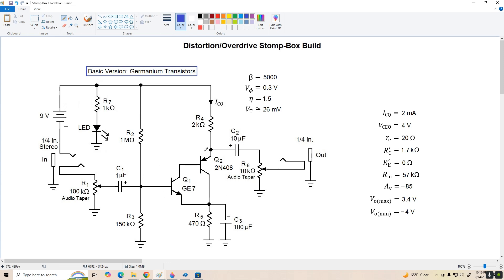If we go through the analysis of this amplifier, the numbers we come up with are approximately ICQ of 2 milliamps, VCEQ of 4 volts. Our emitter dynamic resistance is about 20 ohms. The effective AC collector resistance, that's R4 in parallel with R6, is about 1.7k ohms. We've got an AC external emitter resistance of 0 ohms because we've fully bypassed the emitter. The input resistance looking into the amplifier through C1 is about 57k ohms, so a source driving it through the input jack is going to see R1 in parallel with that, giving about 35k ohms input resistance overall.